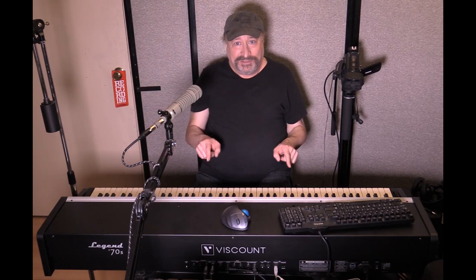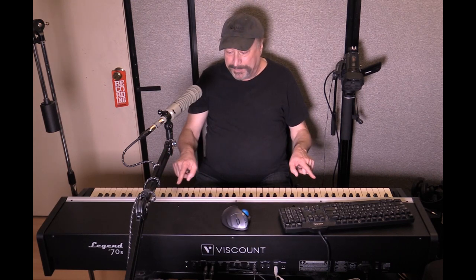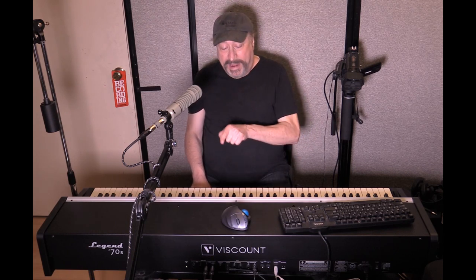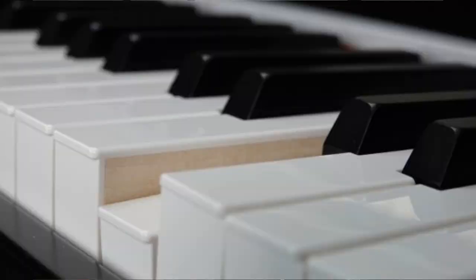Hey everyone, Piano Man Chuck here. I am here with the Viscount Legend 70s Artist W model. There are three different models available in the Legend 70s series, and this is the W, the Artist W, which indicates wood keys.